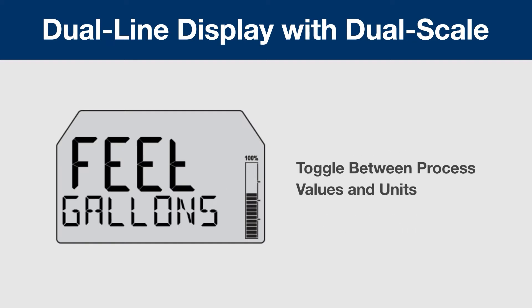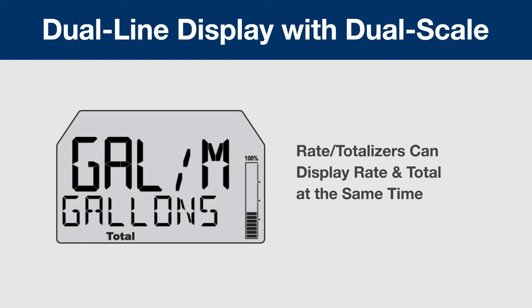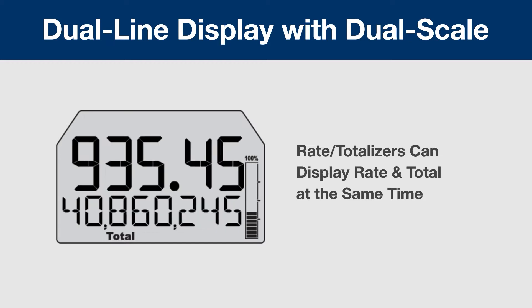The dual-line display will alternate between the value and its units to make it clear what each line is showing. It's also great for rate totalizers, where it can display both the rate and the total at the same time and alternate with their units.